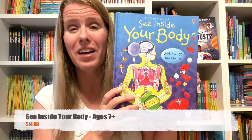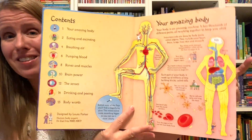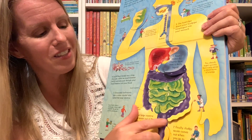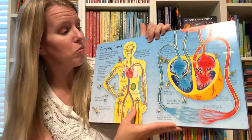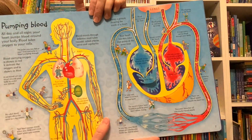See Inside Your Body is a book that we've had since my kids were really young. While we have even younger books to explain the human body, I love this because it can really grow with them. It doesn't explain things in too difficult of a way, but it also doesn't overly simplify them either. This has helped my kids get an overview of things like digestion and how we're able to breathe air. It also has over 50 flaps that you can lift and find out more information about each specific topic.